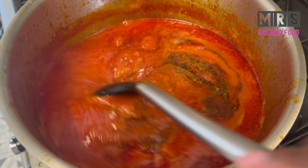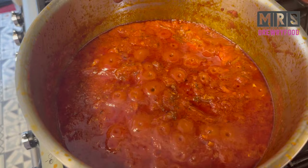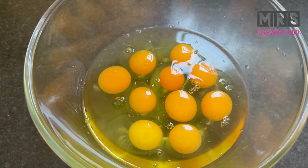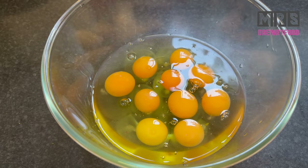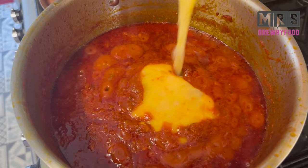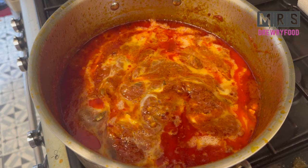Last but not least, I'm going to add some ground nutmeg — this is totally optional, you don't have to, but I think it gives it a nice kick. Stir it. Since we are making tomato and egg stew, I've got 10 eggs here but feel free to use more or less. We are going to beat the eggs and then drizzle them into the stew.